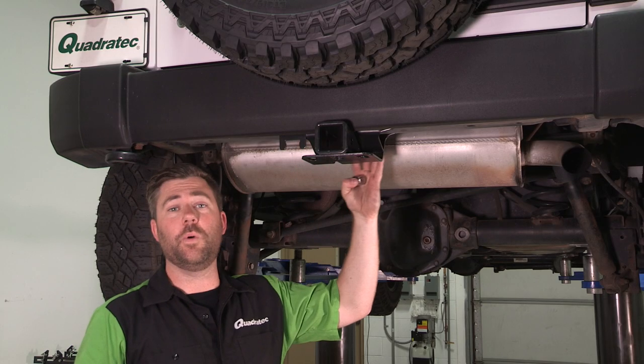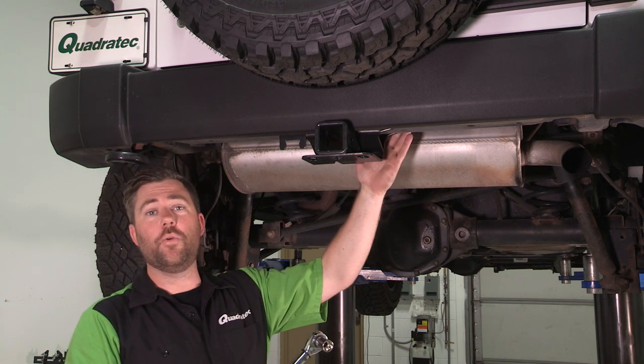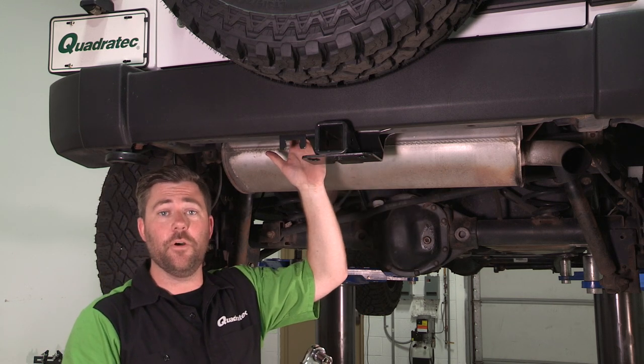Now, once we've got all four of those bolts snugged down, go ahead and grab your torque wrench, and you're going to want to make sure you torque each one of these bolts to 80 foot-pounds.